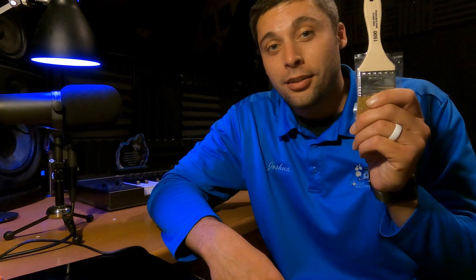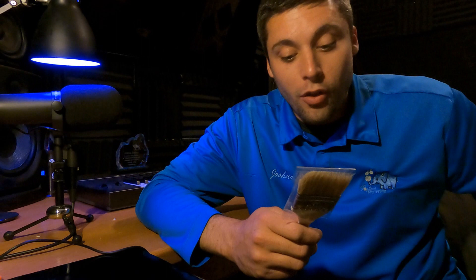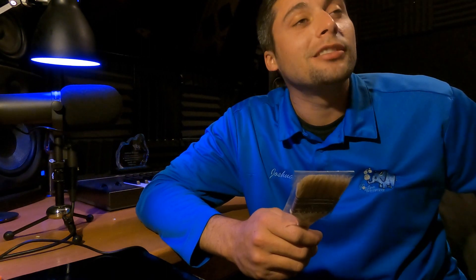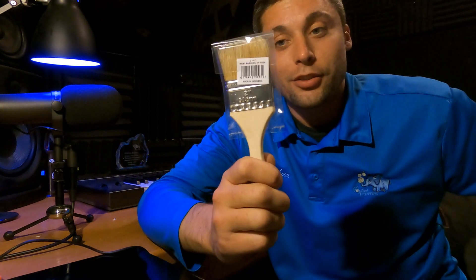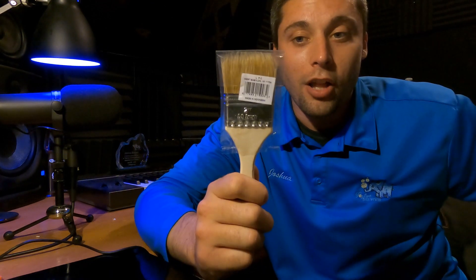Super cheap. Try it — you have a dollar to lose. And tell me what you think. If you try it and you like it, I told you so. If you try it and you don't like it, that's a PP — personal problem. I'm just trying to help. Two-inch paintbrush at Home Depot for a dollar. Try it with track cleaning. Try it for cleaning around the seals and stuff. It works great.